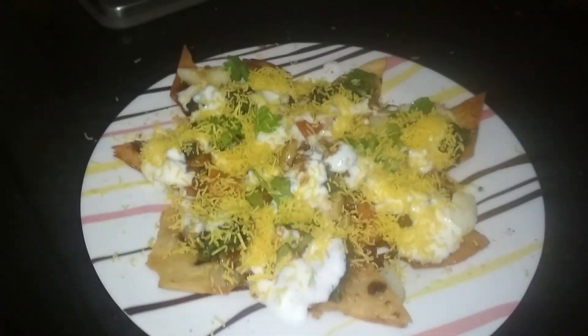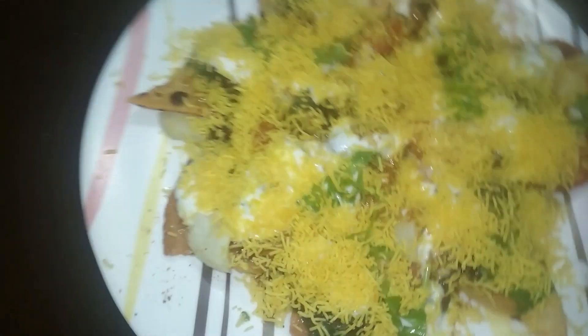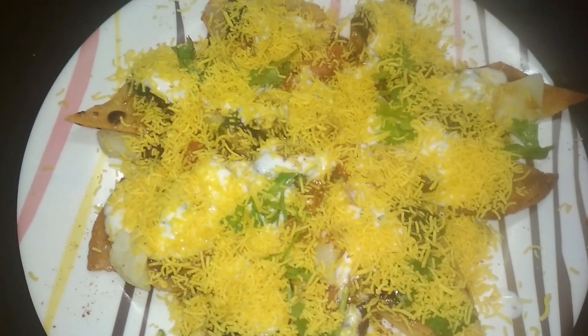I will garnish it with fresh coriander (dhanyapati) and sev. Now my tempting chaat is ready. You should also make this food and enjoy it!